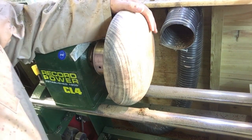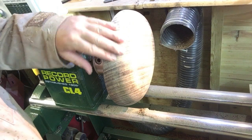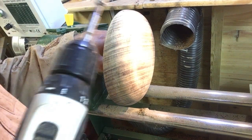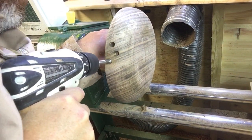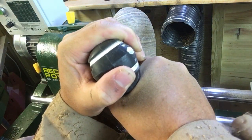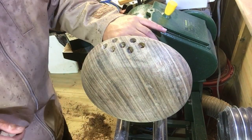My idea here is fairly simple but hopefully effective. What I'm going to do is put a load of random holes using this 12mm drill bit all around the side of this block. So that's my idea - just drilled loads of little holes in there using the 12mm.